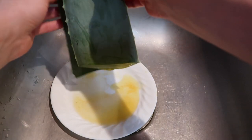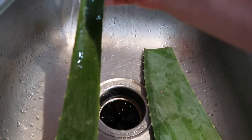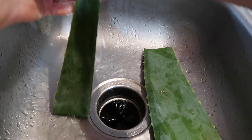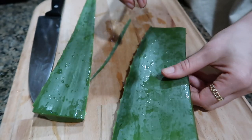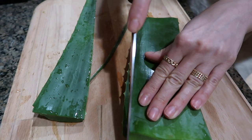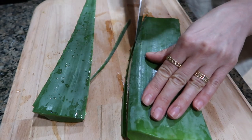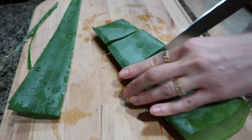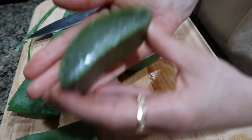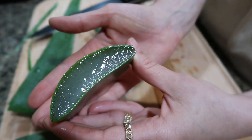I leave it in the sink so this yellow liquid drains, and then I wash it thoroughly. Then I'm ready to cut it. It is very prickly on the sides so be very careful — cut the sides first and then chop it into smaller pieces so it's easier to work with. It is very slippery so again, be careful.